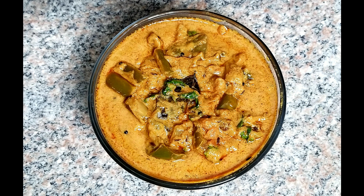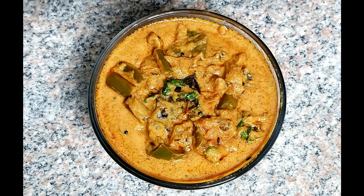This is rice, chapati, roti, and biryani. Please do subscribe to my channel.